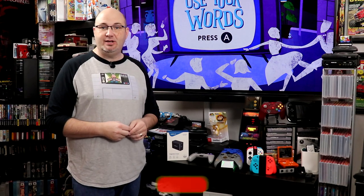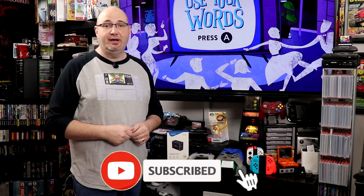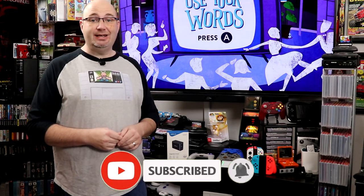Hey everybody, Gary here with Rock Solid Productions. I just want to take a second and say thank you for stopping by and checking out our new review that we have here today. I hope you do appreciate it. If you like what you see, check out some of the other videos, and hit that subscribe button too — that way you're kept the most informed and up to date when we upload new content.